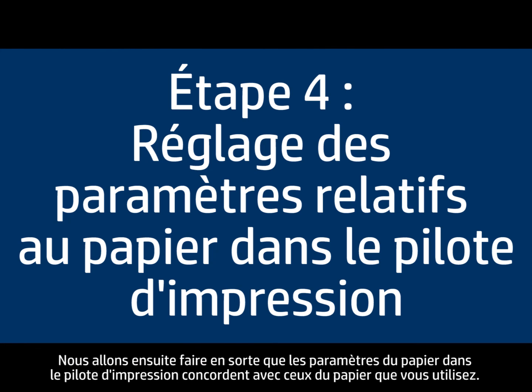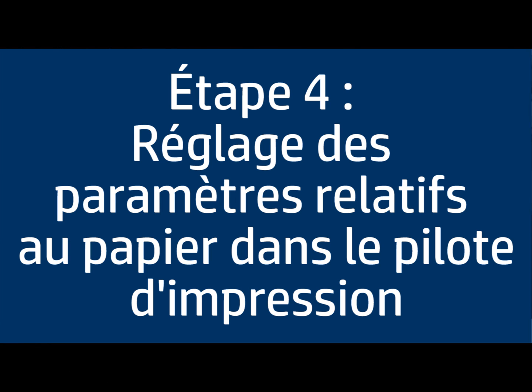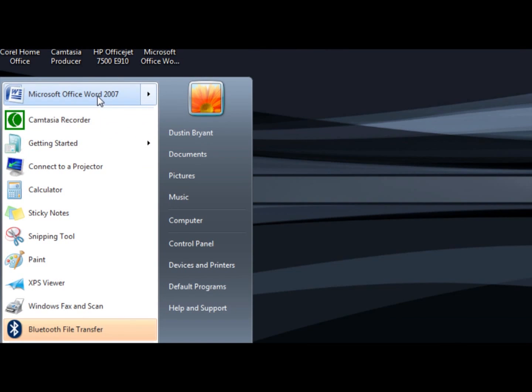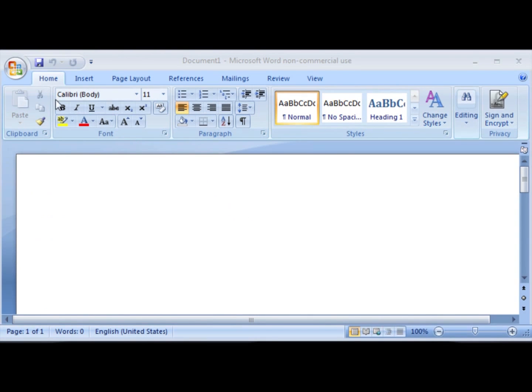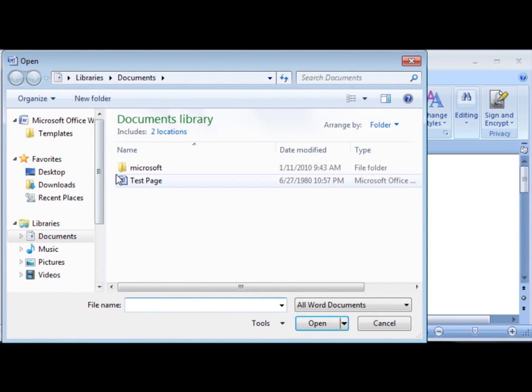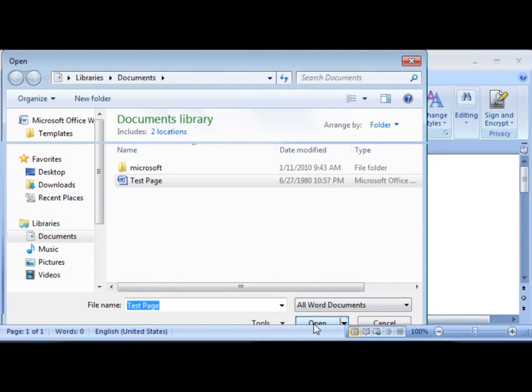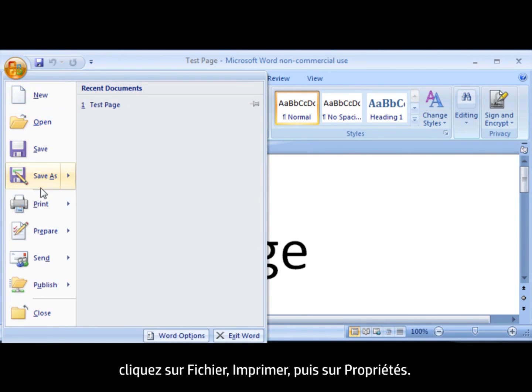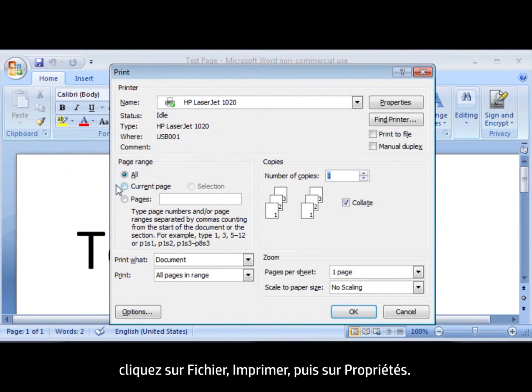Next, we'll make sure the paper settings in the print driver match the settings for the paper you're trying to use. On your computer, open a document in the program you're printing from. Click File, click Print, and then click Properties.